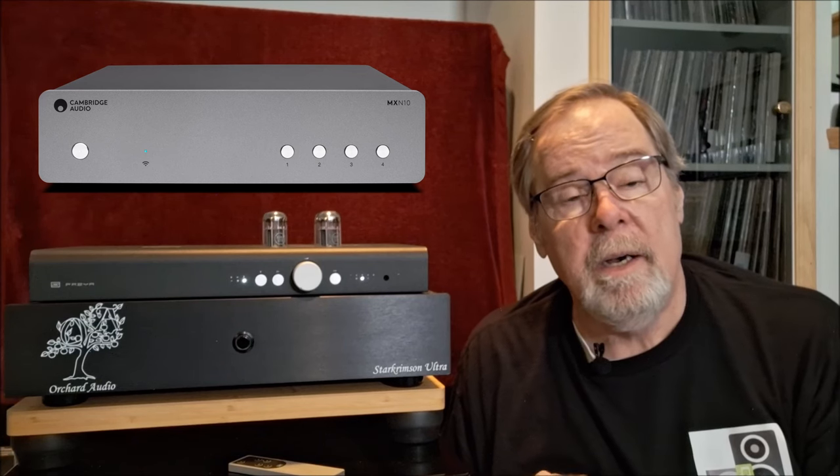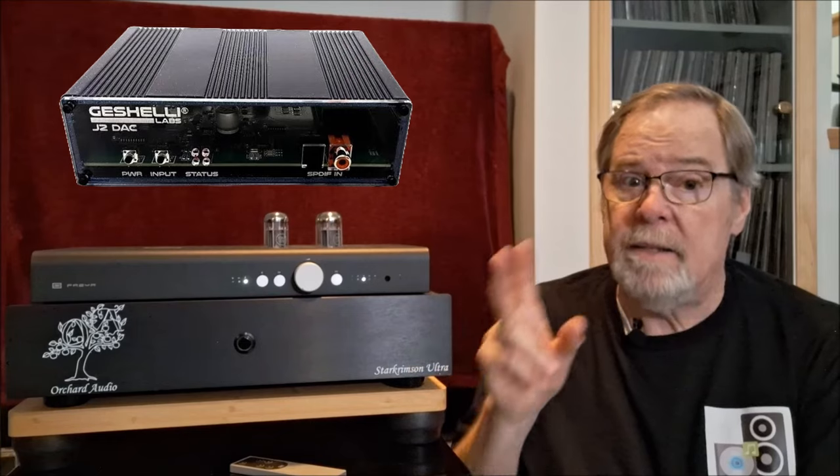So how I used this and the equipment connected to it: I used a Cambridge MXN10 streamer DAC, although I used the optical output to go into a Geshelli J2 socketed AKM4499 DAC, with on the single-ended output the new Sparkos 2509 chip. It's connected — the DAC both balanced and single-ended — to the Freya Plus. I also connected the Eversolo DMP-A6 optically to the Geshelli DAC and also connected the DMP-A6 balanced into this, used strictly as a streamer DAC. The DMP-A6 has the very expensive upgraded linear power supply. I also compared it against the Evo 150 as a preamp with similar sources.